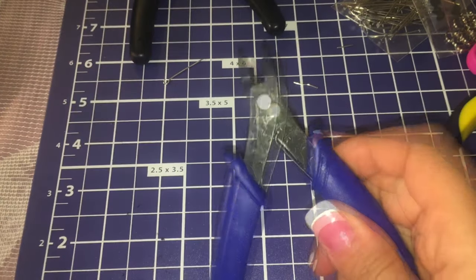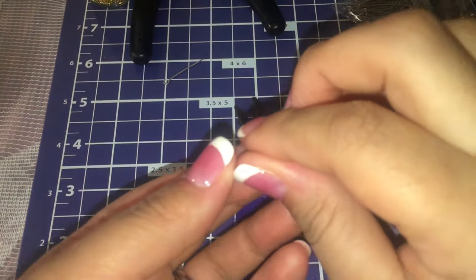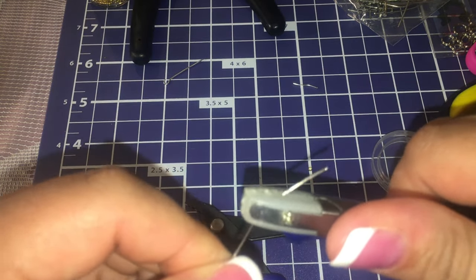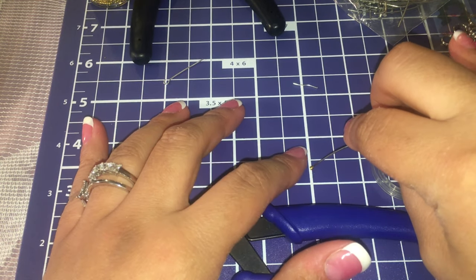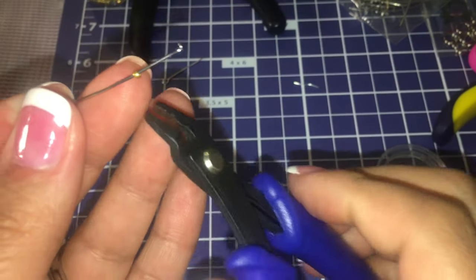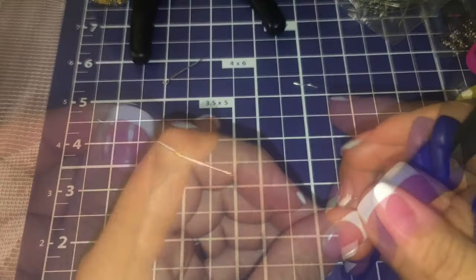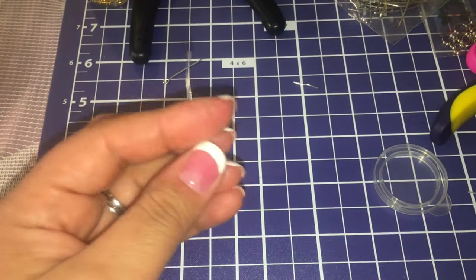These are side crimp pliers for crimp beads — I also have a pair in red in my shop. When you're working with wire like tiger tail wire and you need to use a crimp bead to secure the wire in place, this is the tool. The crimp bead is super small and you just use the tool to secure it. I'll link a video on how exactly to use this tool so you can reference it.